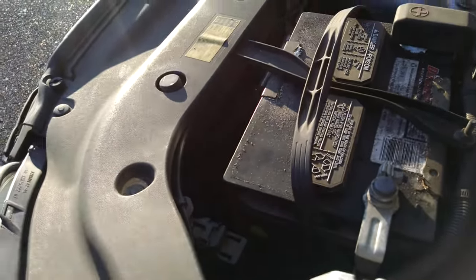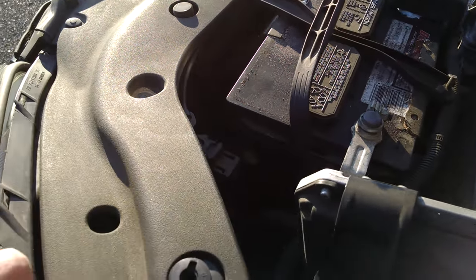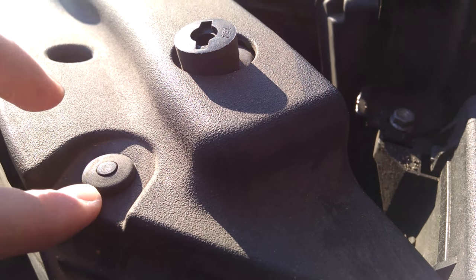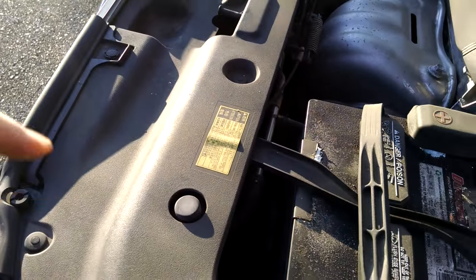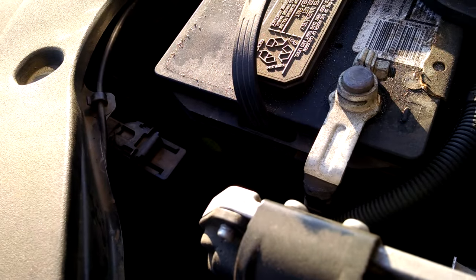Now this is the only tricky thing. Toyota recommends taking this engine cover off — it just has all these little screws. You need to pop a screwdriver underneath it, a flat head, lift it up a little bit, and then pull this middle part out. Now there's a bunch of them. If your hand is small enough and you think you can get to it without doing that, I think that's going to be a lot easier.